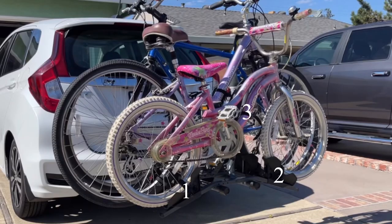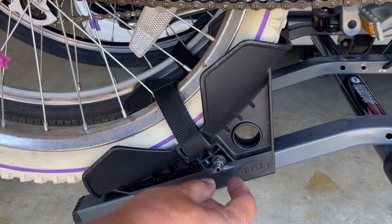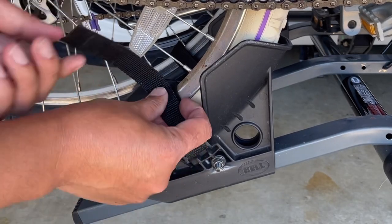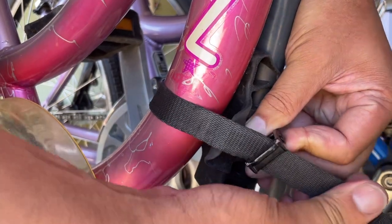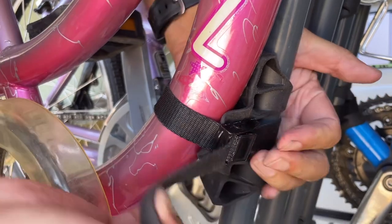Each bike is secured onto the rack at three places: the first two are at the wheels and the third is at the frame. Each tray has a 10 millimeter nut that you can loosen and slide the tray left or right, as well as a velcro strap. At the frame there's a rubber piece and a regular strap and a buckle — the strap only tightens or loosens when you have the buckle pressed down.